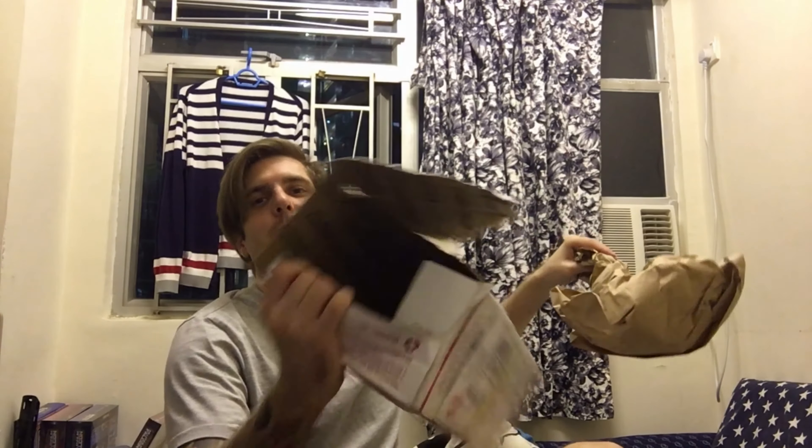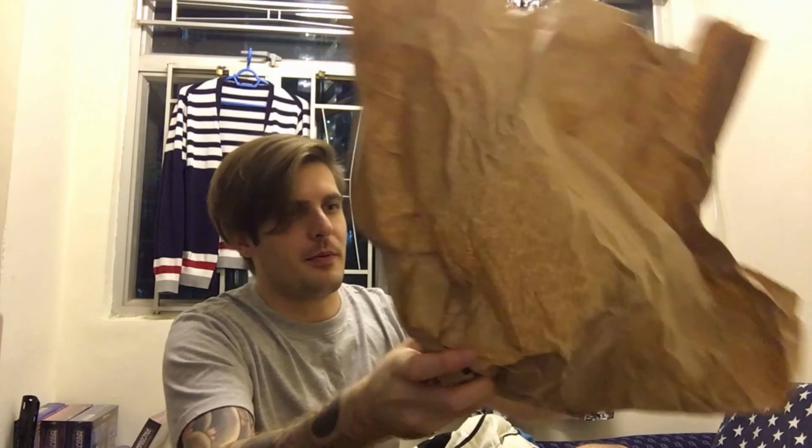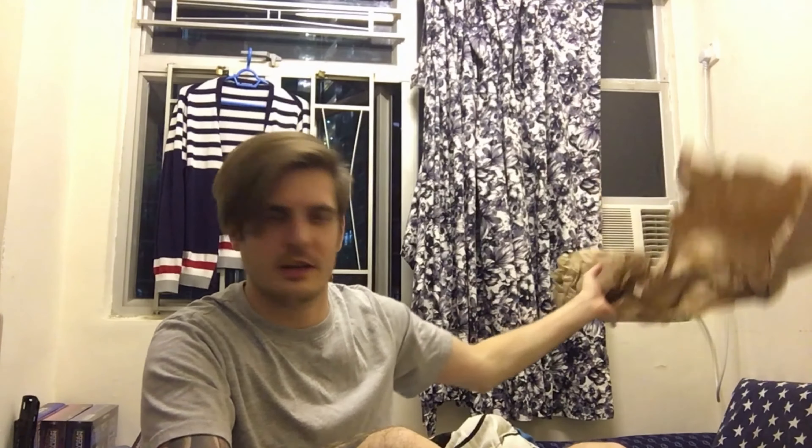First of all we got the instructions, like always the usual stuff. We got the Saberforge business card. We got an allen wrench — now we got one, last time we didn't get one. An empty box and some brown paper — nothing in there. And we got the lightsaber.